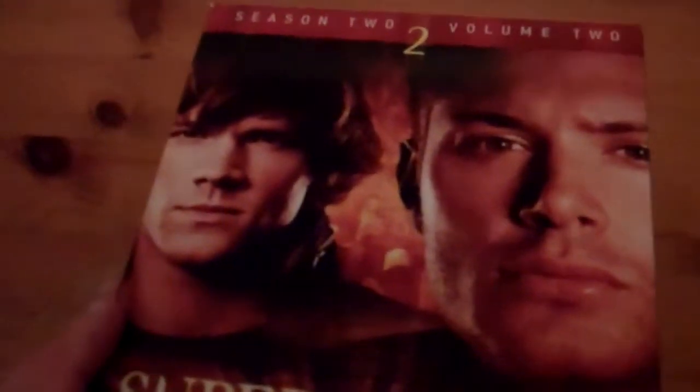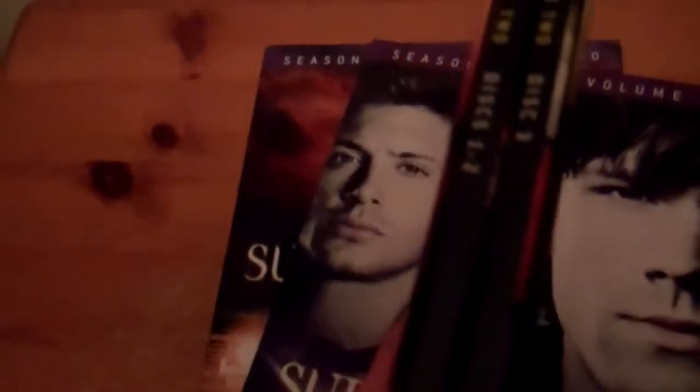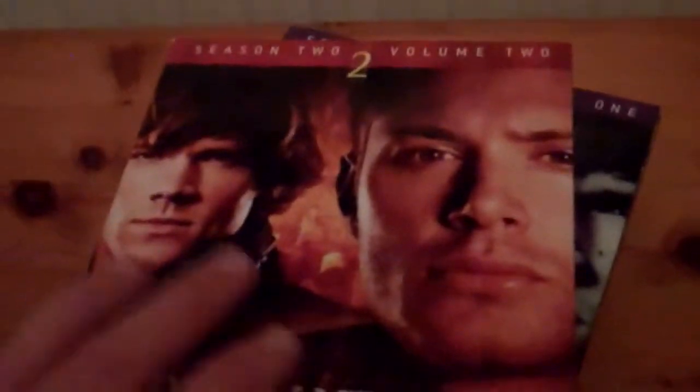So here we have Season 2, Volume 2. That's a slightly different picture — different colour and different image as well. At the top there it says Season 2, Volume 2. You've got two cases in that one again. And there's the back. You've got some pretty good special features on this set actually: commentary on two key episodes by series stars and creative team; The Devil's Roadmap interactive US map guide to urban legends; factoids pertaining to each episode; Jared's original screen test for the role of Sam; The Episode from Hell — The Making of All Hell Breaks Loose Part 2; and a Gag Reel. Really cool set of special features on Season 2, Volume 2.